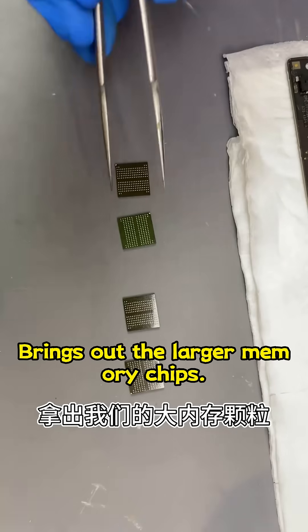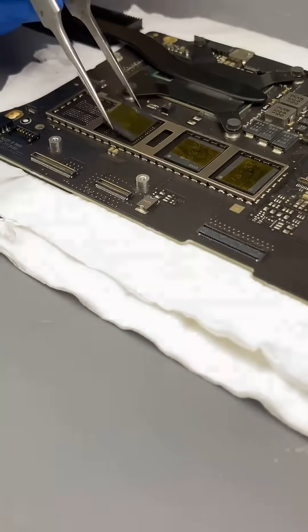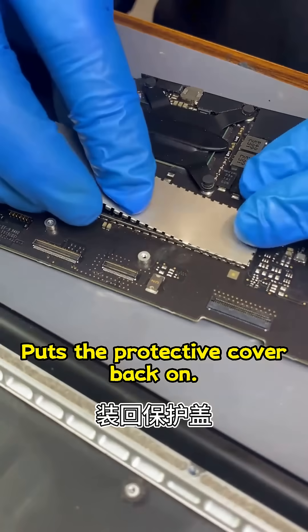He brings out the larger memory chips, applies flux, and solders them back in place. He ensures everything is organized properly, then puts the protective cover back on.